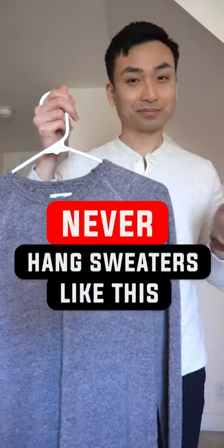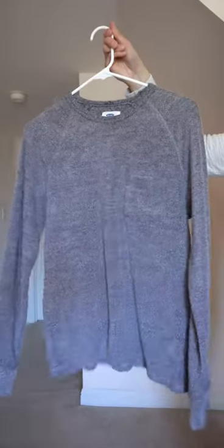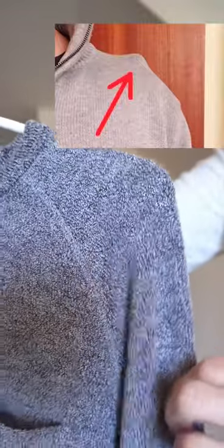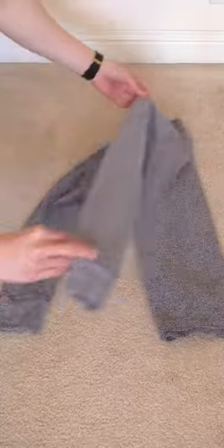If you're hanging your sweaters like this, then you are doing it wrong. They're usually heavy and stretchy, which means this will happen. They're called shoulder nipples — yeah, you heard that right, nipples. Instead, just fold your sweater in half.